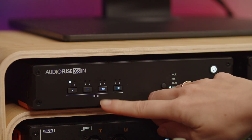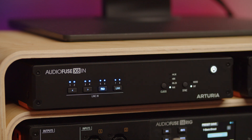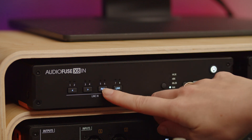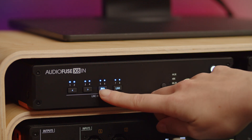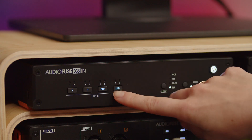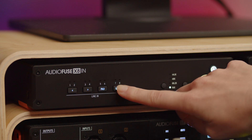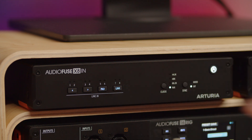A useful tip: if you long press the pad button, it activates the pad on all channels. You can do the same to deactivate the pad on all channels too. The same goes for link — a long press of the link button links all channels in groups of two, and all channel LEDs will flash once to indicate this.